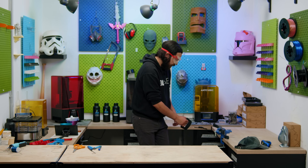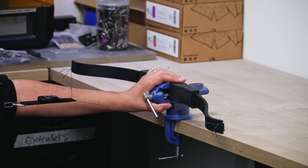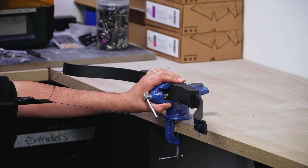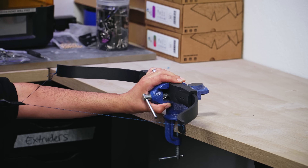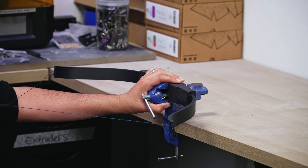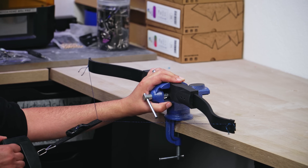Let's do it. One, two, three, four, five, six, seven, eight, nine, ten, eleven, twelve, thirteen, fourteen, fifteen, sixteen, seventeen kilos. Seventeen kilos — doesn't sound like much but that's heavy.